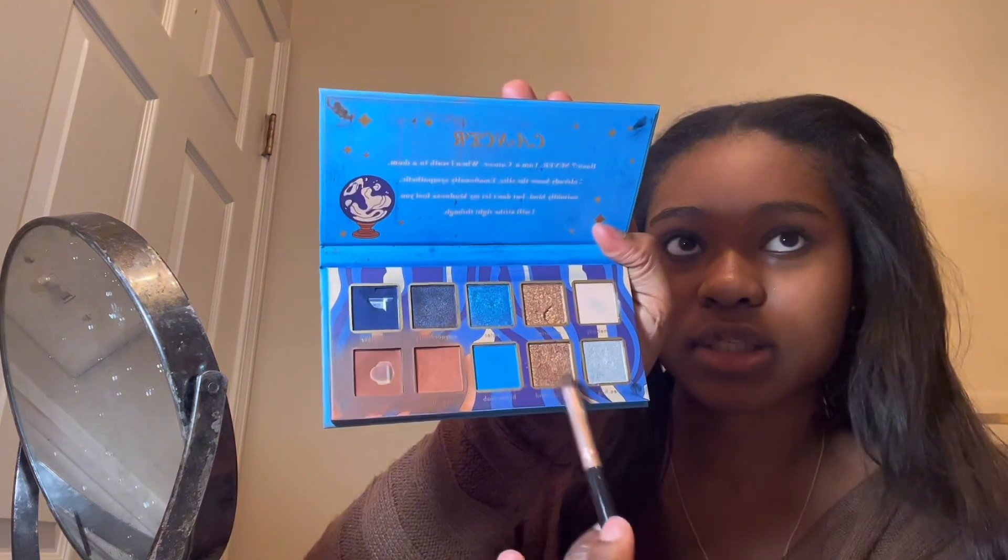I'm taking my ELF cleansing makeup wipe and going to clean up the outer bit, just clean up the shape so it makes more sense. On my Caribauty Astrology Cancer palette, I'm going to go in with 'Naturally Kind,' which is like a bronzy, caramel-copper shade.